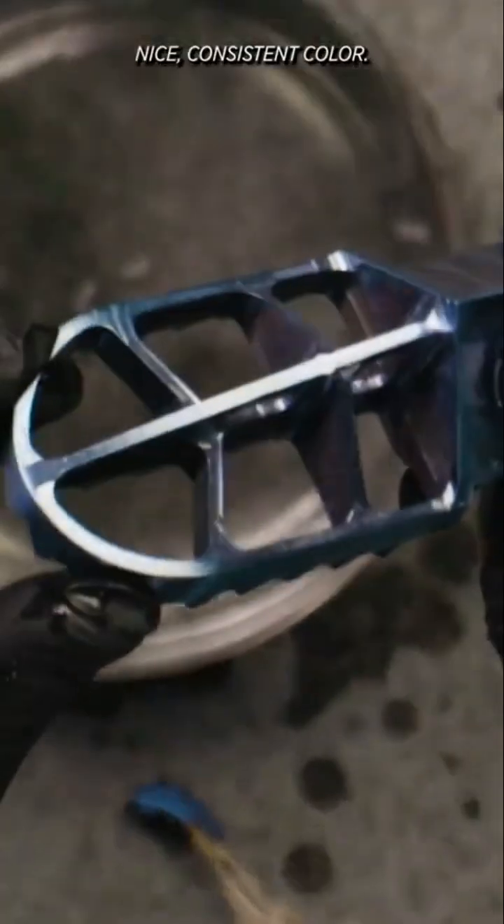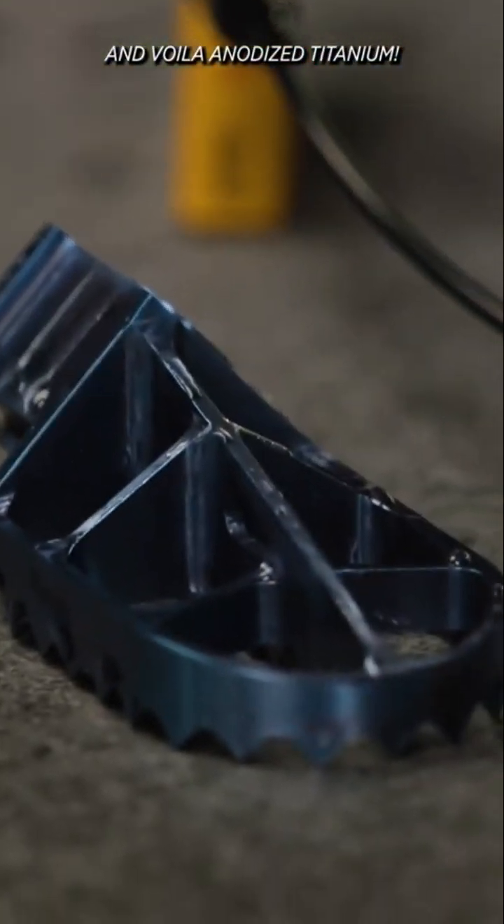Woohoo! Nice, consistent color. We'll rinse it off and voila — anodized titanium.